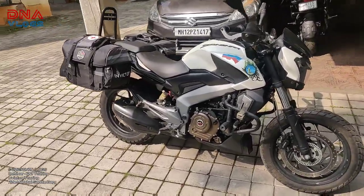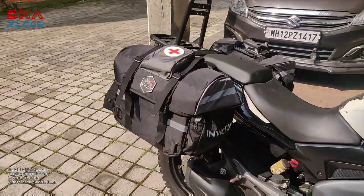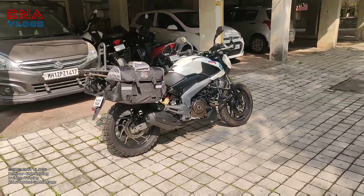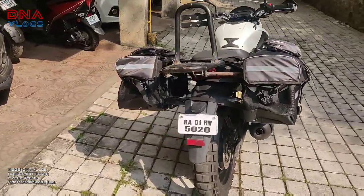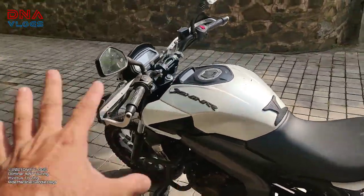Saurabh from Invictus was just here and he installed everything. This bike is going to be taken out by Deepak Gupta who is going to be doing some four to five thousand kilometers through Gujarat, Rajasthan, and then back to Delhi. The saddlebags have been installed for that trip.